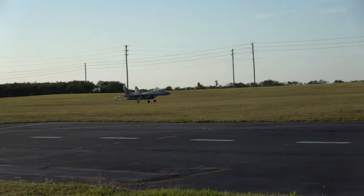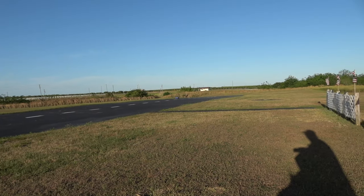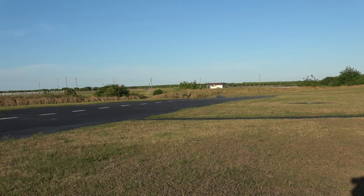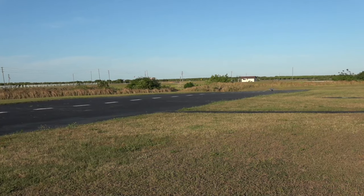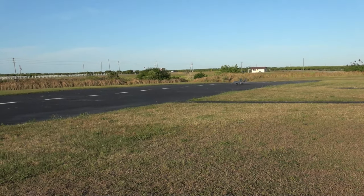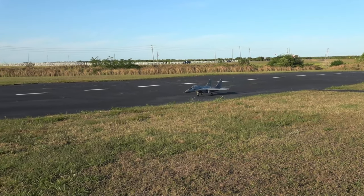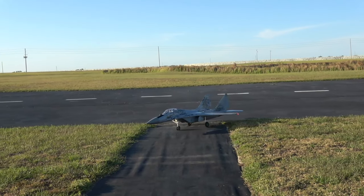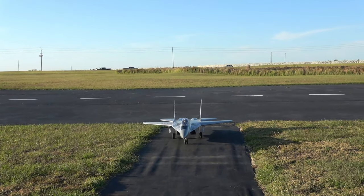I'm going to leave the flaps down. Those brakes really helped that time. 10, 9, 8, 7, 6, 5, 4, 3... All right. Prop secured.